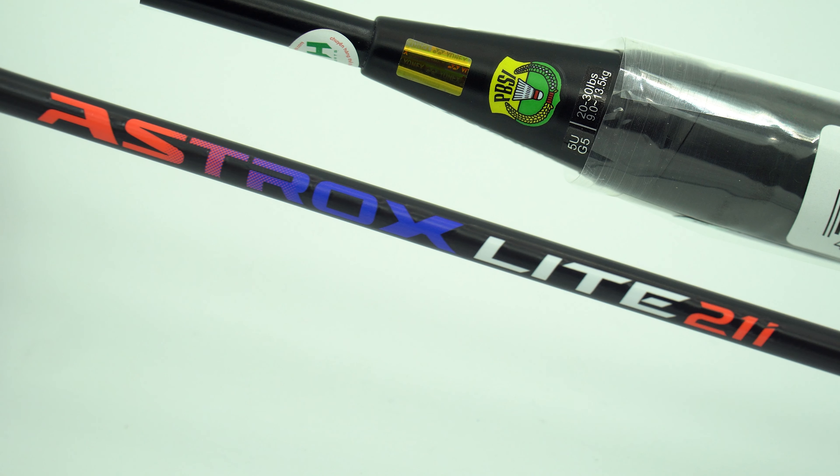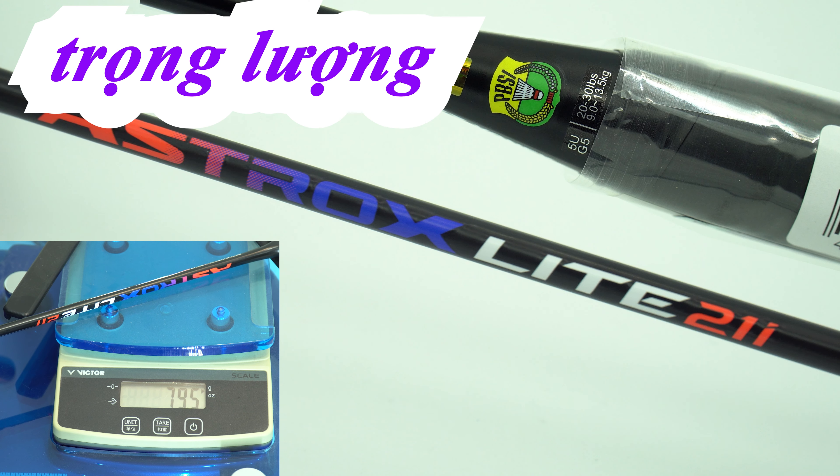Tiếp theo là sản phẩm Astrox 21i: 79.5g. Con này khi bóc ni lông ra tôi nghĩ sẽ giảm đi khoảng 1.5g nữa, nên chỉ khoảng tầm 78g thôi. Rất là nhẹ và phù hợp.